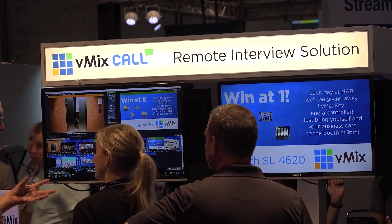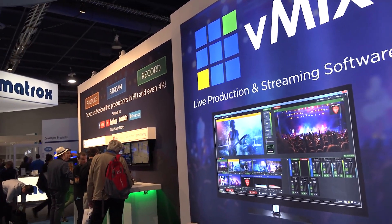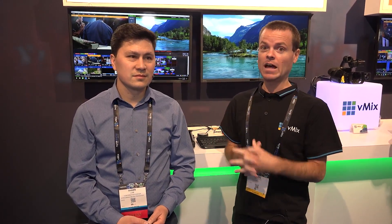We're announcing our brand new beta of vMix — vMix 21 — just for NAB attendees. One of the key new features that we're very excited about is professional color correction and grading, built right into vMix. It's the first professional grading system for live production.